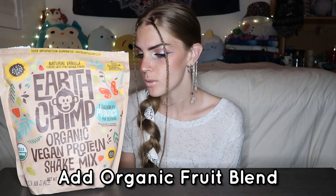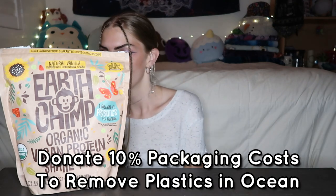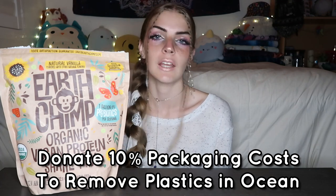They add a bunch of organic fruits into the mix. There's 1 billion CFU probiotics per serving and they also say that they donate 10% of their packaging costs toward removing disregarded plastics in our ocean, which is amazing. So 100% vegan. This is their vanilla flavor and we're going to be trying it today.